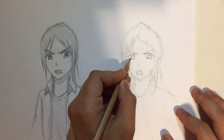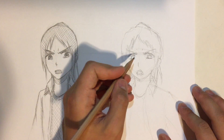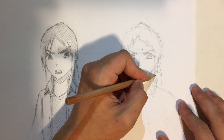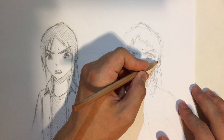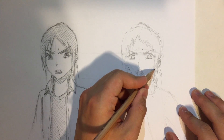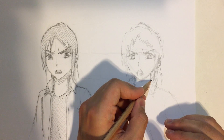That was looking good, but symmetry — I don't think it exists. It's really hard for me to have symmetry now. Some things are not exactly in the right place. This could have been a better duplicate, but it isn't that bad for a right-handed person drawing with their left hand.